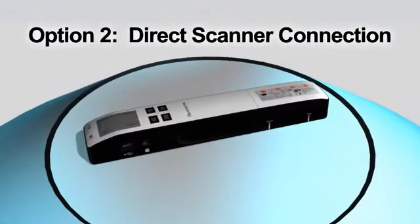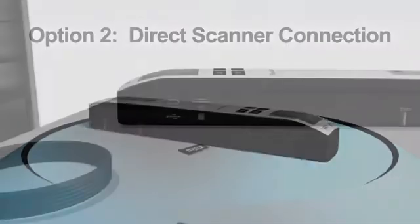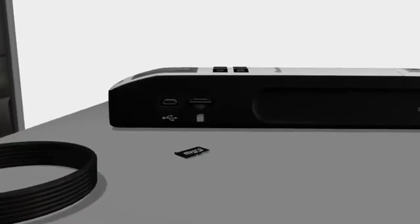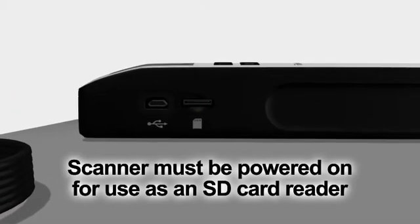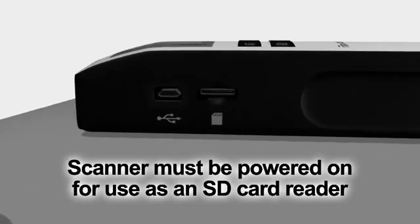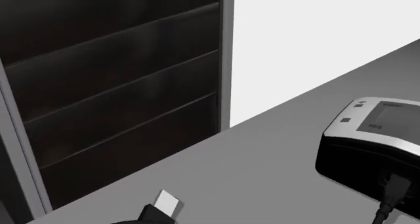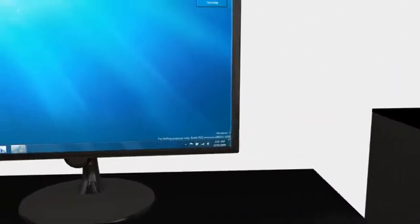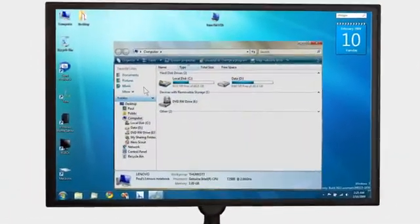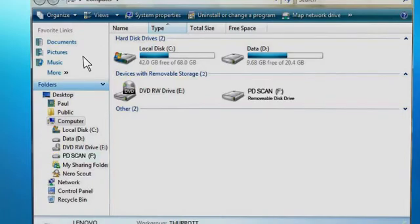The second option for transferring files involves connecting your scanner directly to your computer. Your scanner can act as a memory card reader for the microSD memory card. With the microSD memory card still inserted in the scanner, simply connect the small end of the included USB cable into the scanner, and then insert the larger end into the USB port of your computer. The first time you do this, it will likely take your computer a minute or two to recognize the device and install the proper drivers. When ready, the scanner will be visible in your file explorer as a removable disk drive.